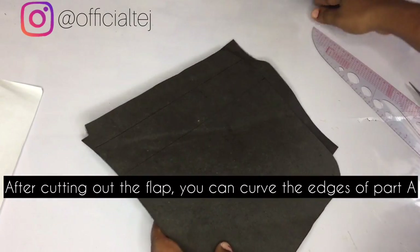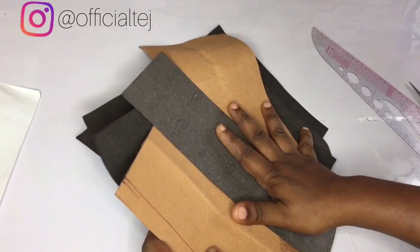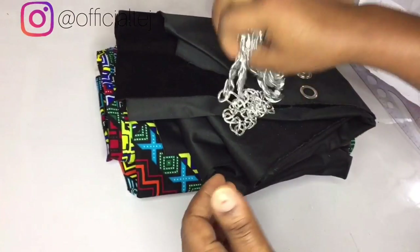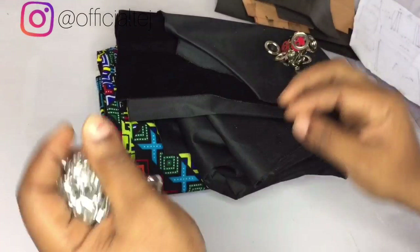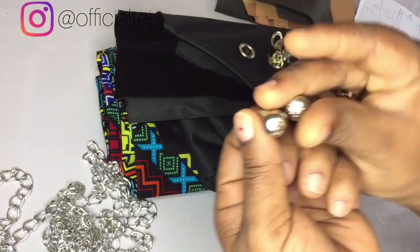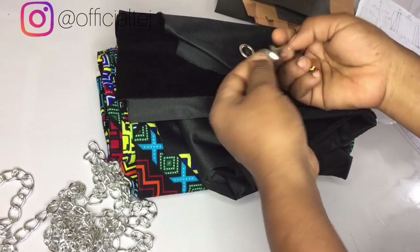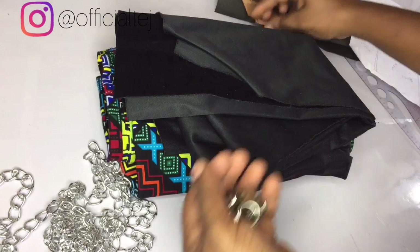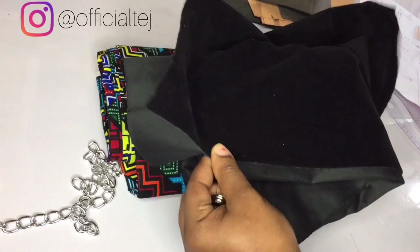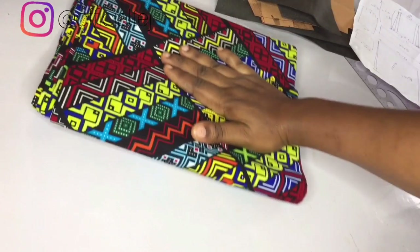We are done with the cutting. The next thing is to start coupling the bag — applying gum and everything. The new materials we are using: I have a silver sewing machine, I have my backstand, and I have my magnetic snap. For the lining I'm going to be using velvet, and this is the fabric — African prints — I'm going to be using for this project.